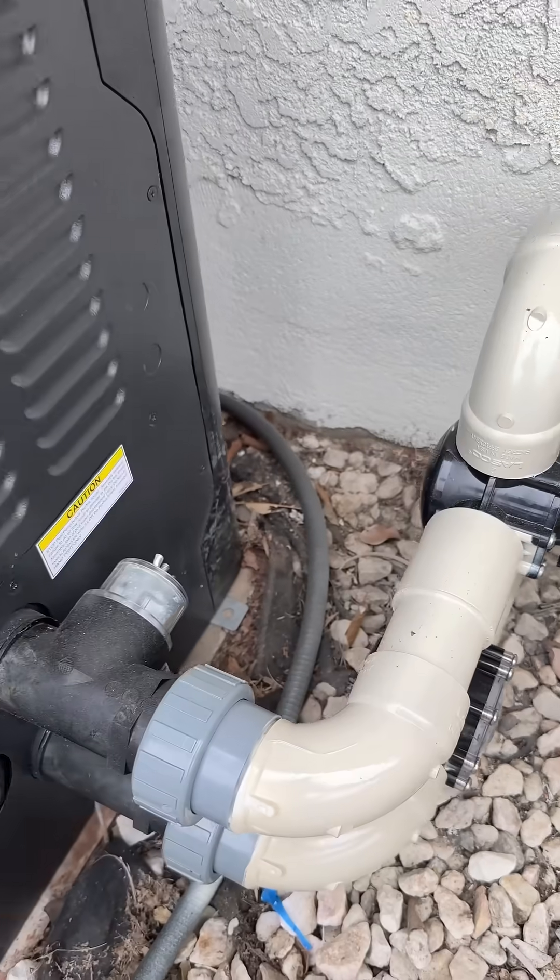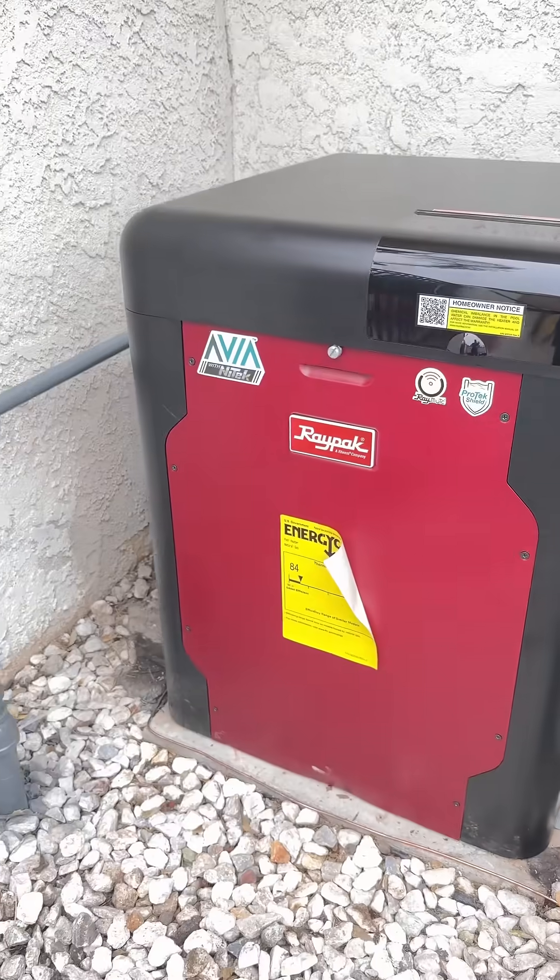Now this isn't a DIY project, but it's definitely a game changer, so leave this one up to the real pool pros — if you can find one.